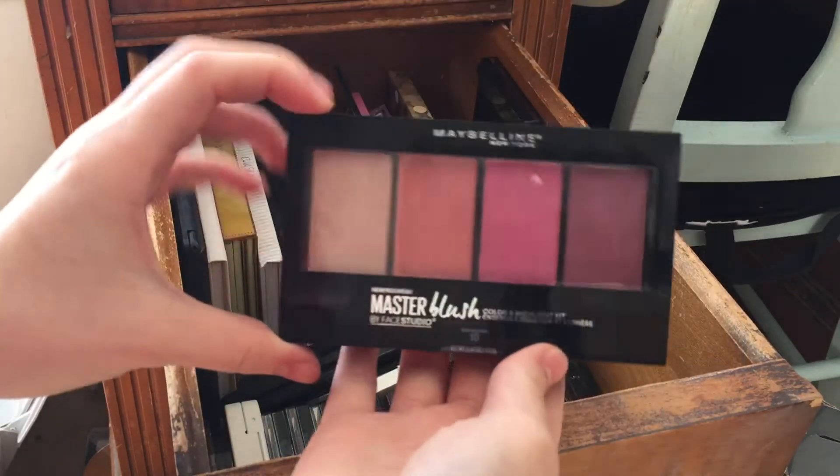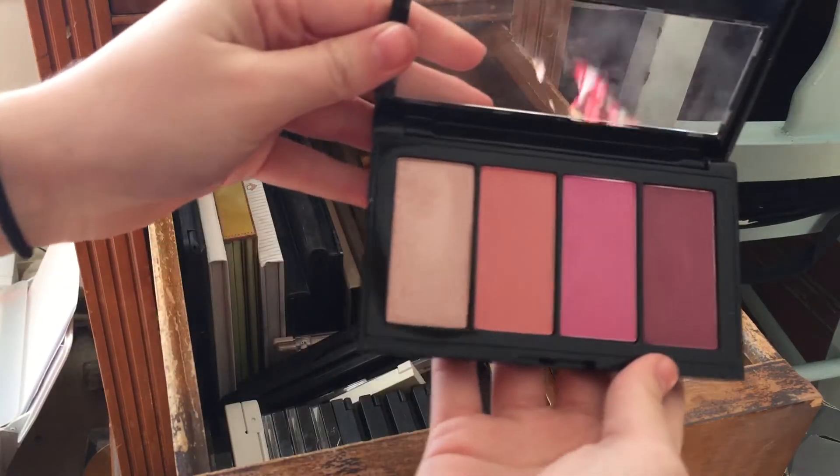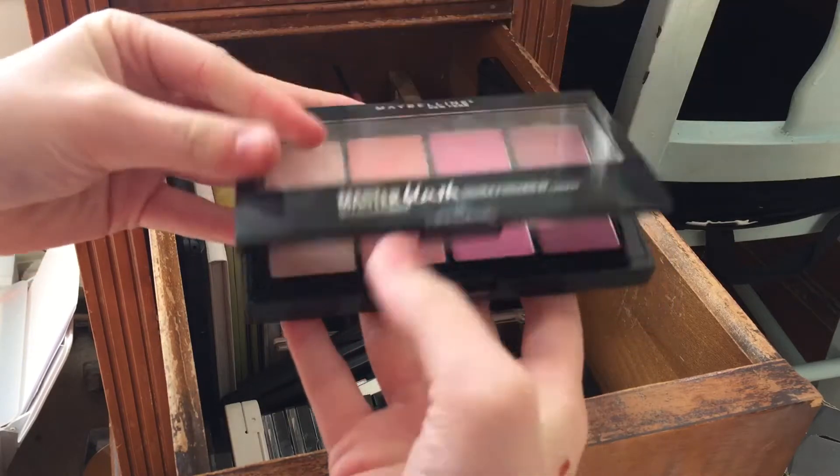I have a Maybelline Master Blush palette here. I really love this, I just recently got this. This color is really beautiful so I'm going to keep this.